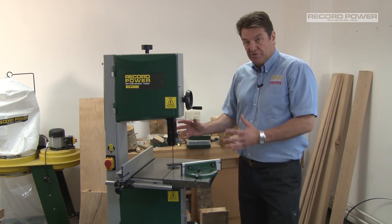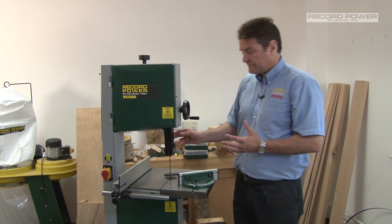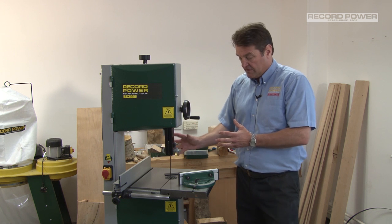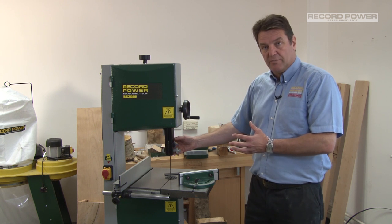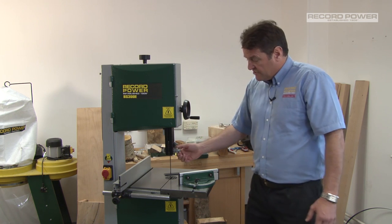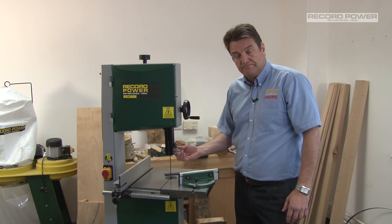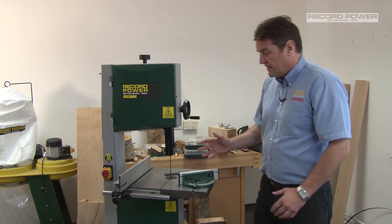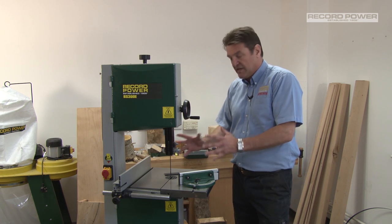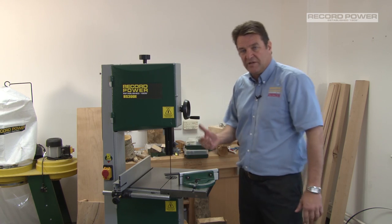One of the things about this machine is it can take from a quarter up to a 5/8th blade. The blade is supported and guided by the guide system — we've got three guides above and also three guides below. These are easily adjustable to suit the different types of blades. So now we've got the machine set up accurately, and we know what size it can cut — let's have a look at the cuts that are easily achievable with the BS300E.